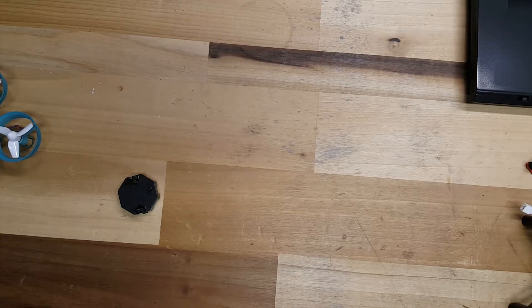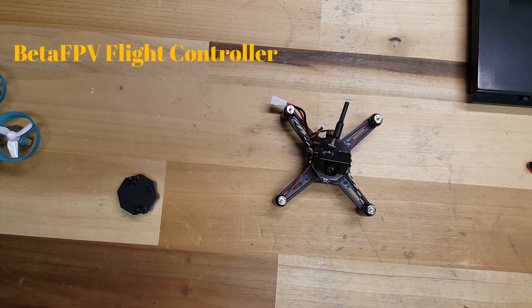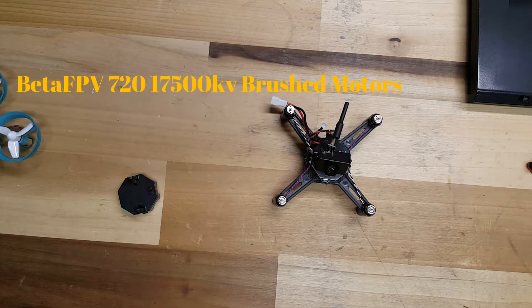So for this one, what I did was I used the BetaFPV flight controller. I've got the 7mm by 20mm, 17,500 KV motors.